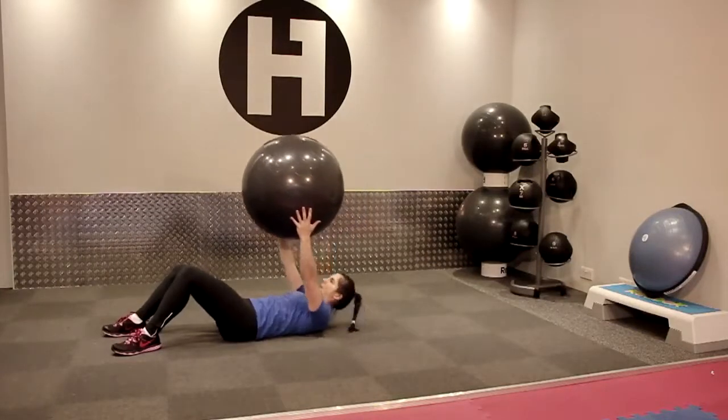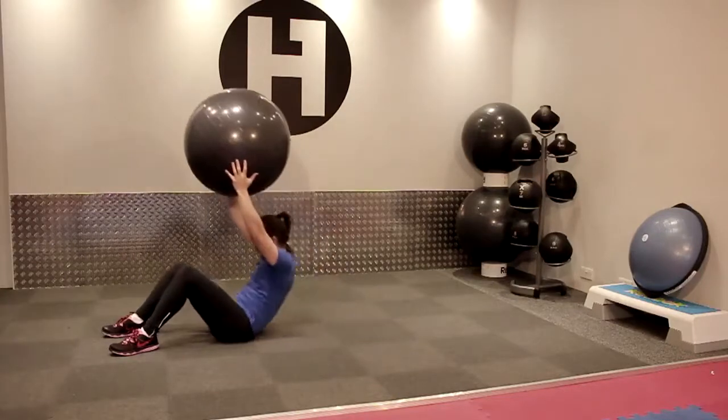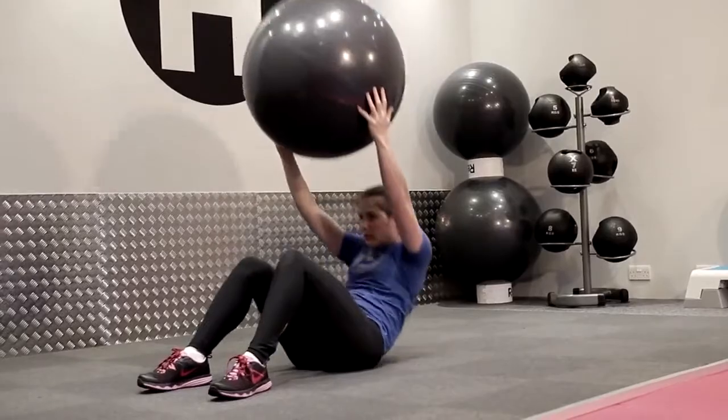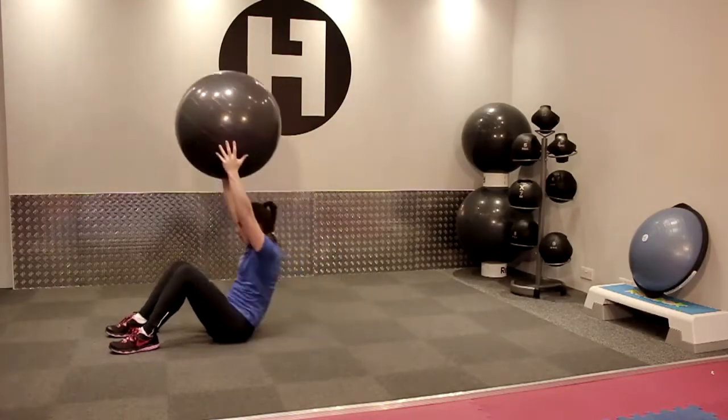Take hold of the ball, lay down, keep the ball over your head, try not to push the ball forwards. As you crunch up, engage your core by pulling in your belly button and lift up as high as you can.